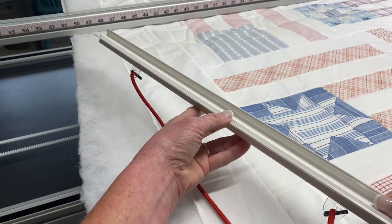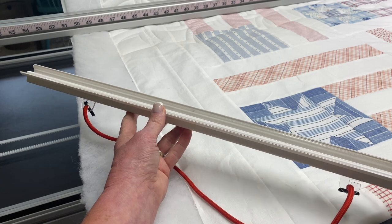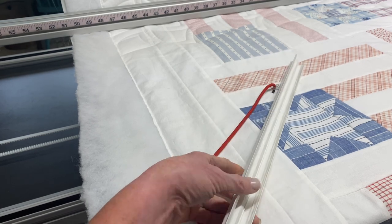Let's talk for a few minutes about the side clamps in the Red Snapper system. These are the ones that I know and love and use every day, but often they can be tricky and difficult to use, so I'm going to give you my best tips for them.